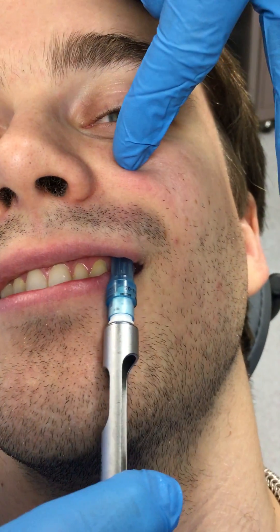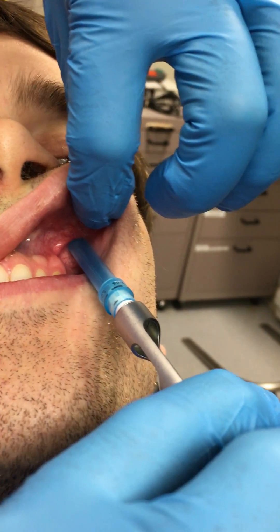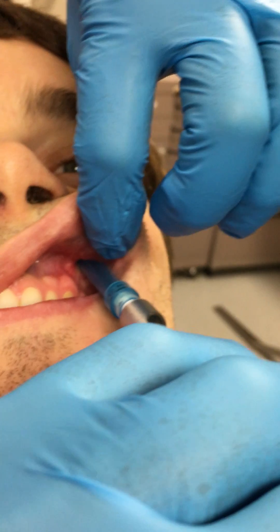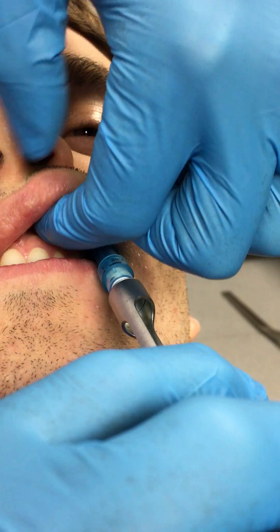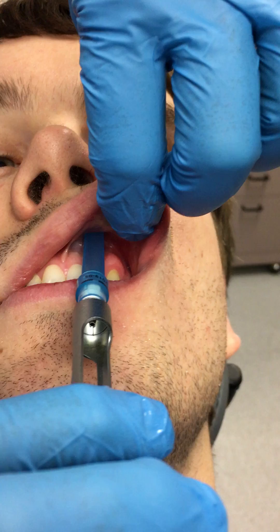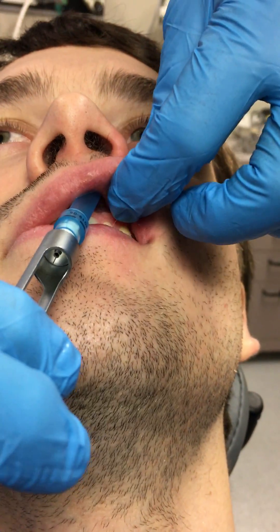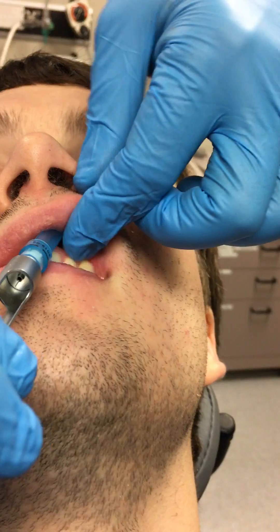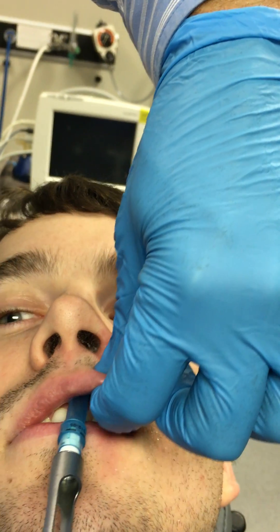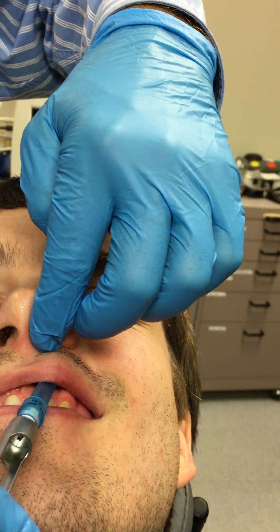If you're giving an infiltration, I just wouldn't be pushing up in the vestibule so much. I would just be injecting — look at the angle — now I'm angling towards bone and I'm pressing on bone. That's exactly where I'd be injecting. And as you come across the anterior, if you wind up injecting too high, you're going to be in the nasal floor. But all I'm showing you is that depending on how tall a person's maxilla is, you could be right there.